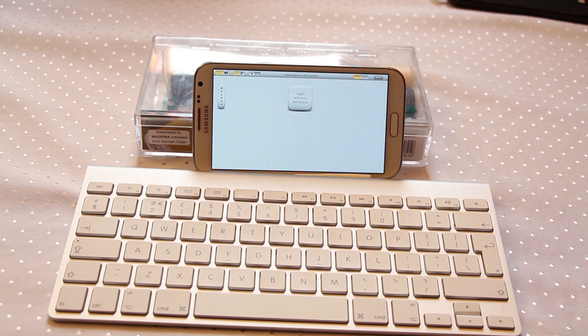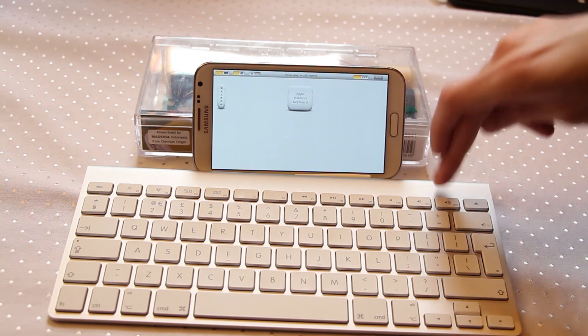Hello everyone. Today I'm going to show you something new you can do with your Galaxy device. This works if you've got a Samsung Galaxy S3 and also if you've got the Galaxy Note 2 as well. In this case we're using the Galaxy Note 2 and a Bluetooth keyboard.